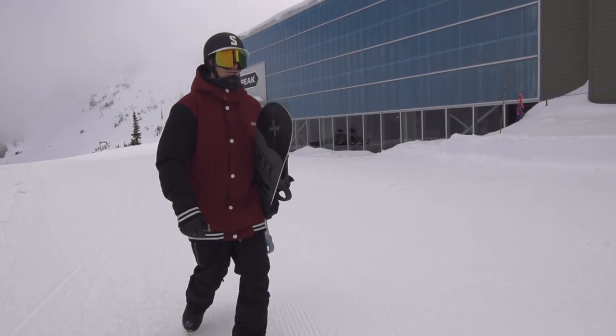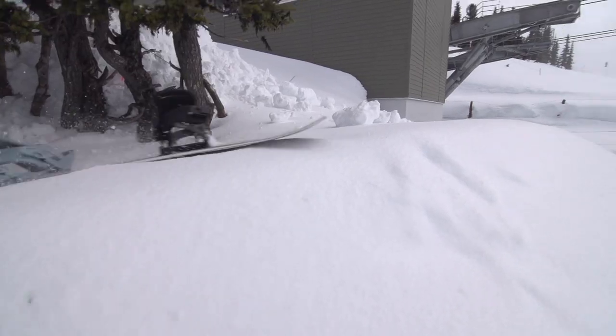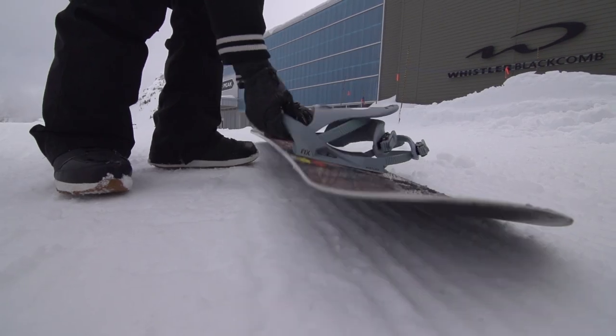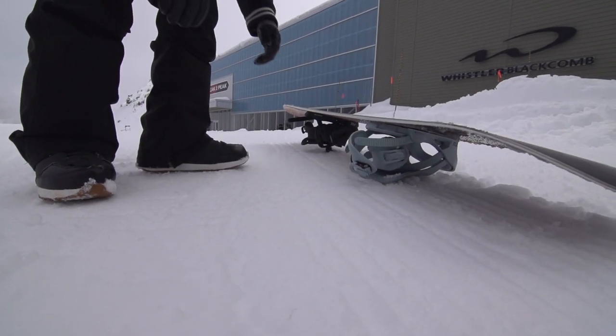When you do get to the hill and put your snowboard down, they have a tendency to slide away — that's what they're made to do. To keep your snowboard in one place, get used to always putting it bindings down. From here it's not going anywhere.